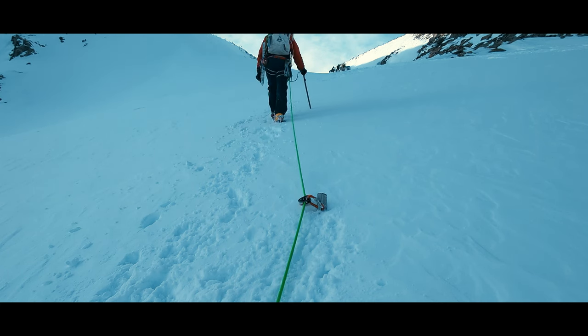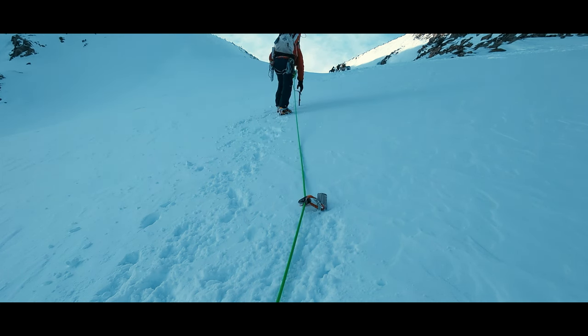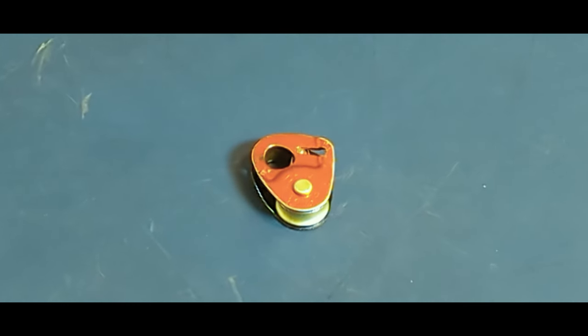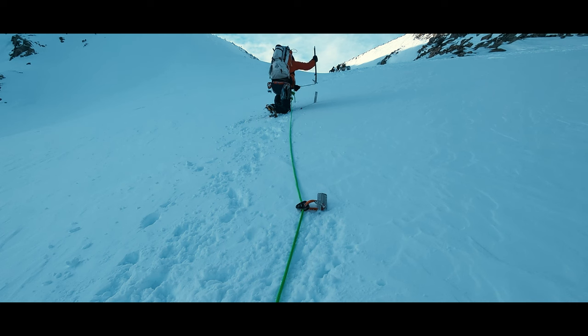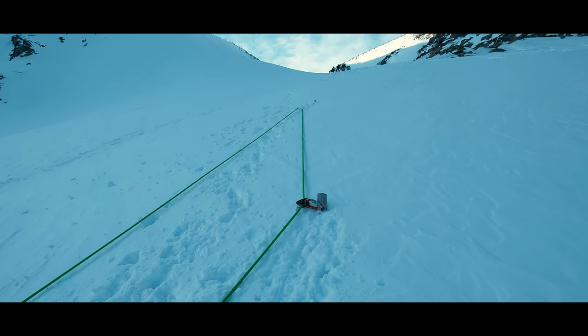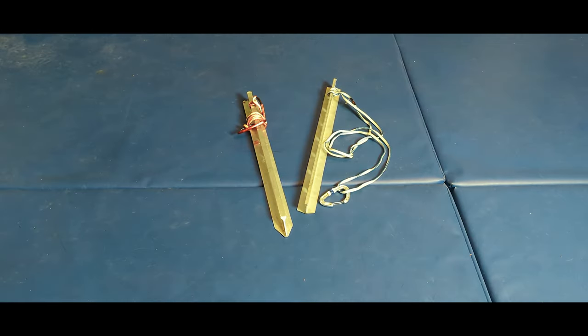But now we are using more time and equipment at each placement. These types of devices are only typically rated to about 4kN, so we may want to add a new placement soon after the rope capture placement so that the capture device doesn't take the lead fall. That's even more equipment to carry and place.